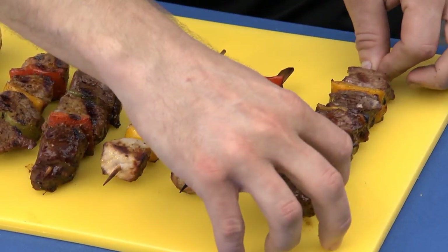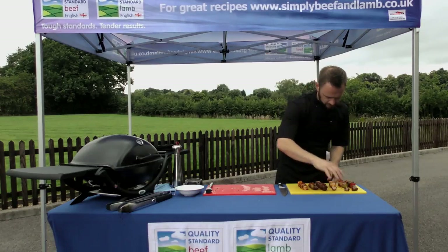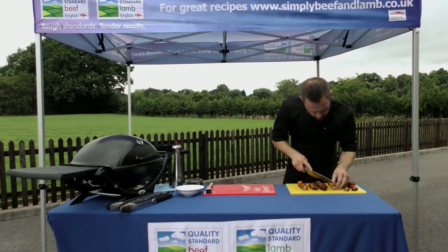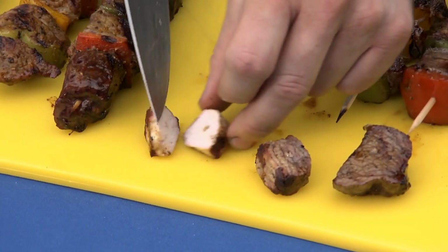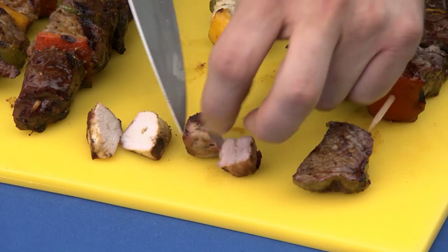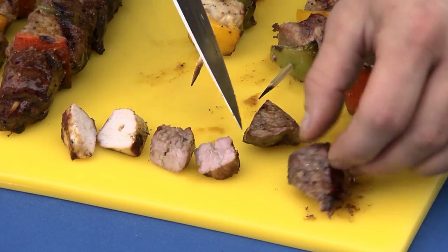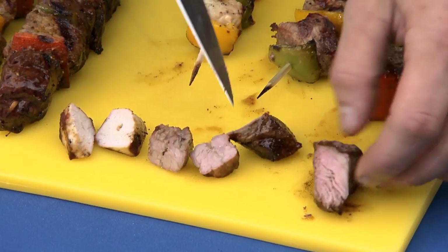So we'll just have a check on these — I'm going to take the end piece off a few of these skewers and slice into them. There we go — nice little bit of pork and the lamb, nice and juicy, and the last one, a nice bit of beef. There we go.